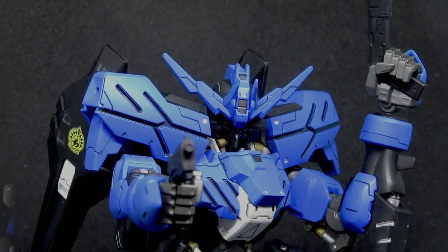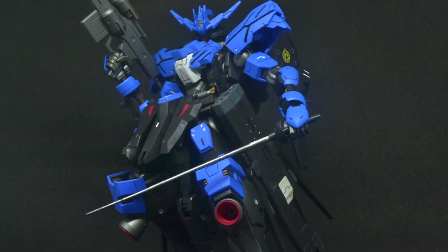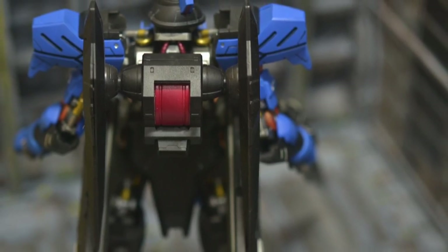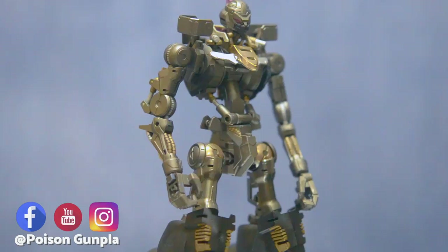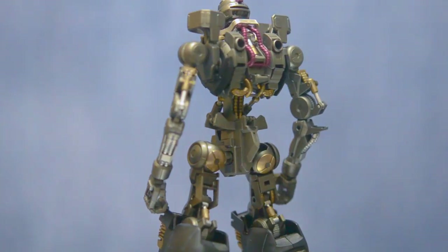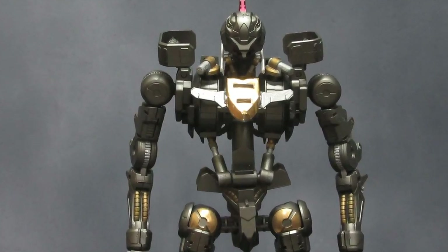Gundam Vidar — my first ever painted kit, way back in 2018. Back then I was so naive about painting; I did not even use a primer on this kit. But there is one thing I particularly like about Vidar: the inner frame. I only used a marker to paint the small details of these frames, so let's repaint the inner frame of Gundam Vidar.